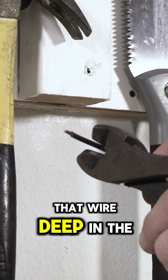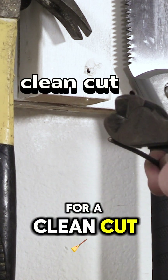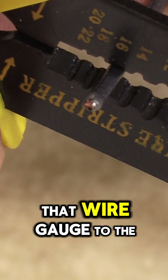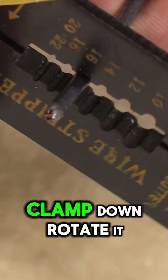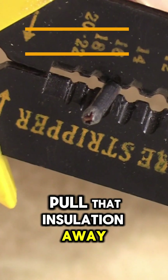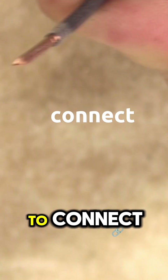You're going to want to position that wire deep in the cutting blade for a clean cut — don't want any frayed edges. For wire strippers, go ahead and match that wire gauge to the correct slot. Clamp down, rotate it back and forth, and pull that insulation away. Easy, clean, and now you're ready to connect.